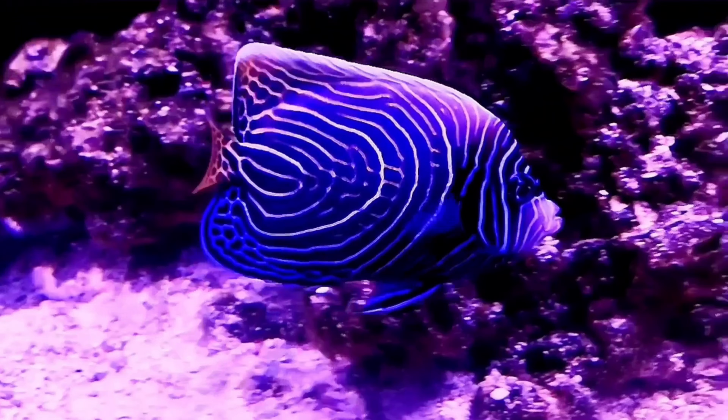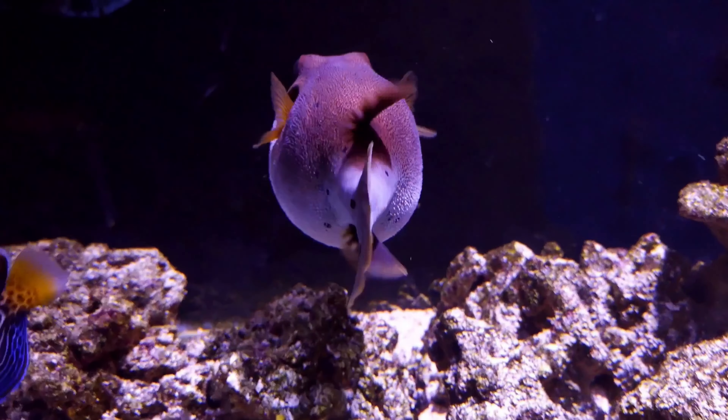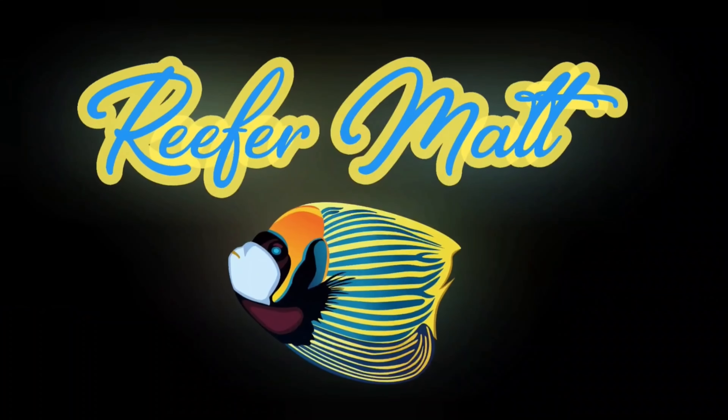Hey, what's up reefers! I'm Reefer Matt. I'm not an influencer or content creator — I'm just a real reefer like you. I make these videos to share my reefing journey, so feel free to share yours with me.